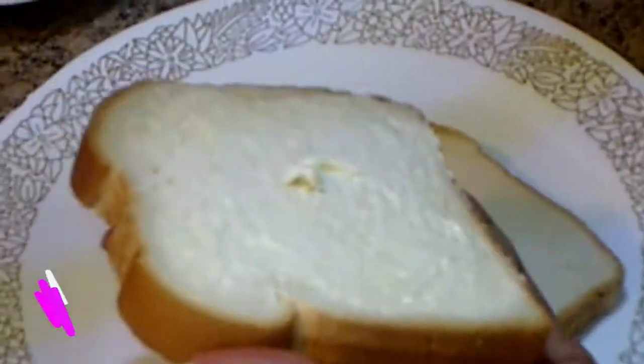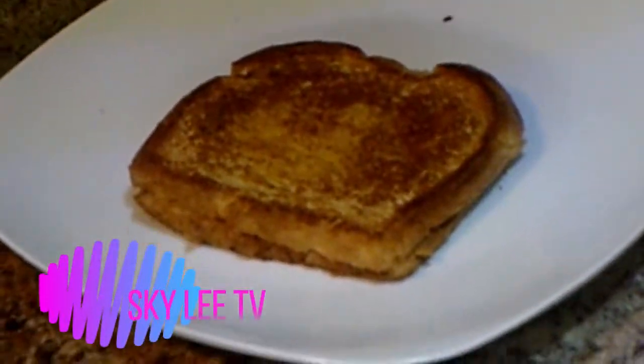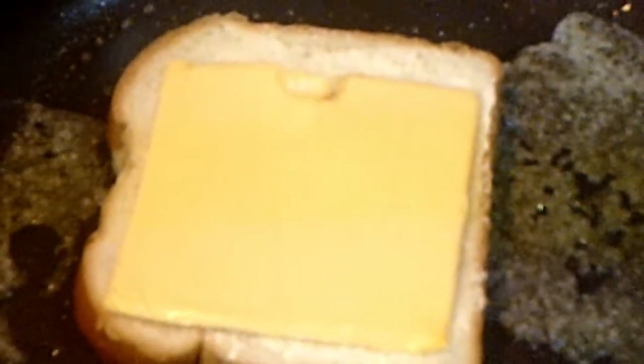For our next one — this one is just a regular one. The previous one I used sausage; this one is just a plain cheese. We're going to make that one with just cheese.